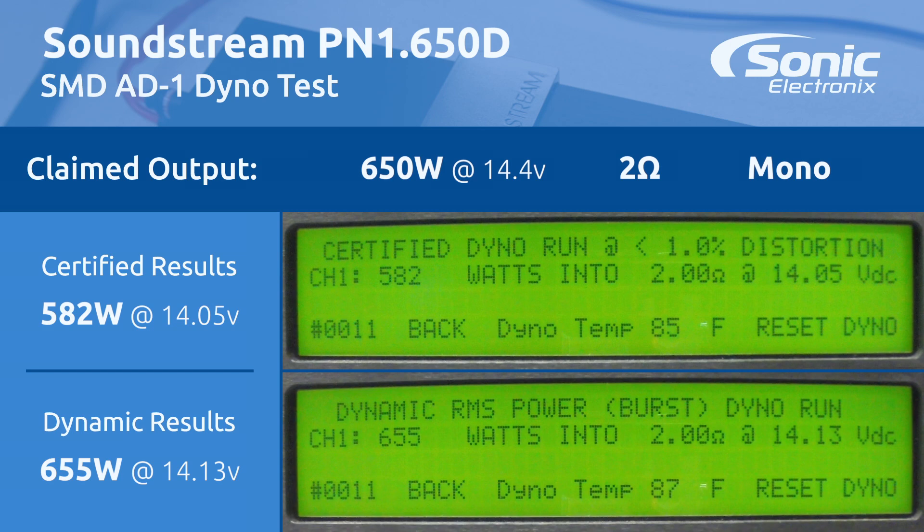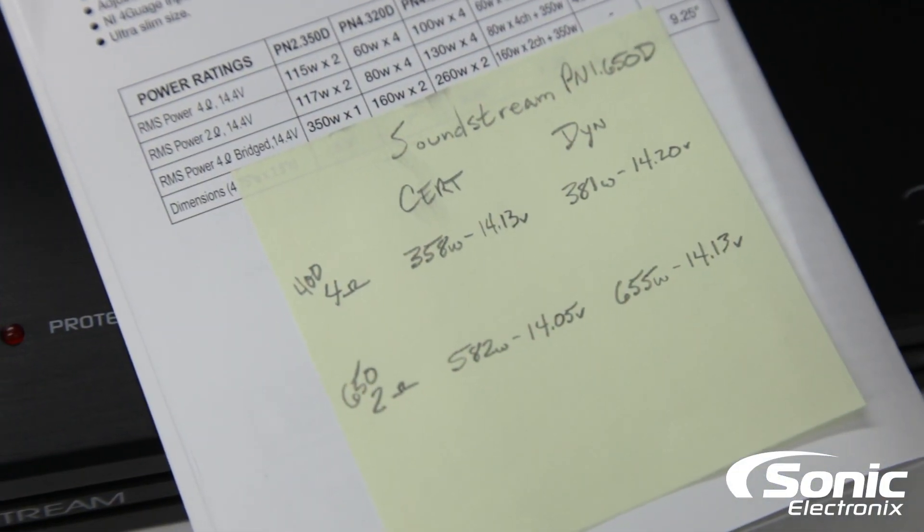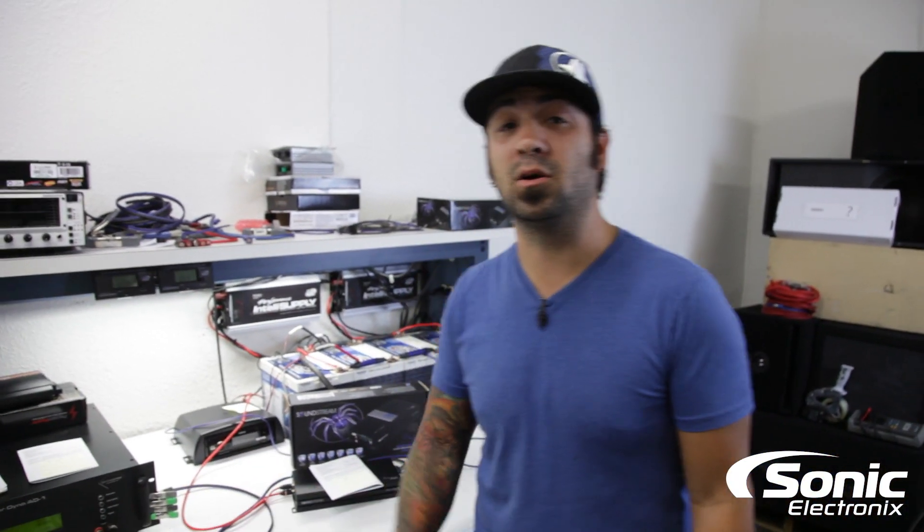All right guys, the results are in. We're only a couple watts off in a few categories. At 4 ohms we were supposed to get 400 watts — we got 358 watts certified at 14.13 volts. Dynamically we got 381 watts at 14.20 volts, so that's pretty much almost 400 watts of musical power. At 2 ohms, rated 650 watts, we got 582 certified at 14.05 volts, and dynamically we got 655 watts at 14.13 volts. In my book this amplifier definitely performed — you definitely can't complain about the size of the chassis and the amount of power you're getting out of this thing.